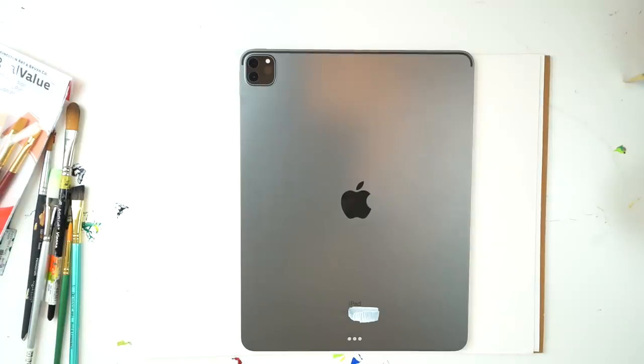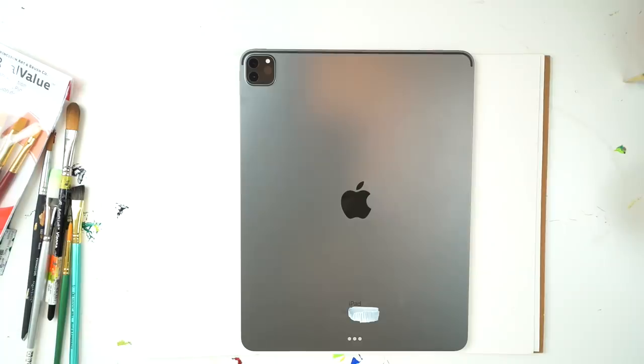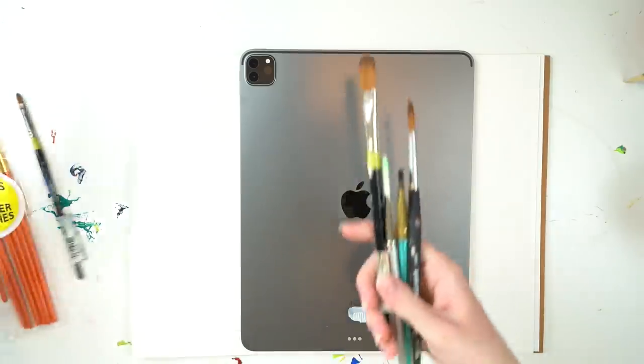If you are wondering why there is a strip of white on the back of this iPad, that's because I covered up the serial number. I don't really know why — I just wasn't sure if I was supposed to or not. So here is a nice selection of paintbrushes that I will be using today.